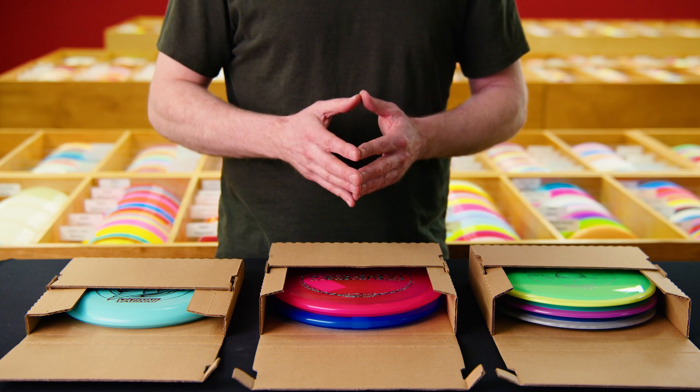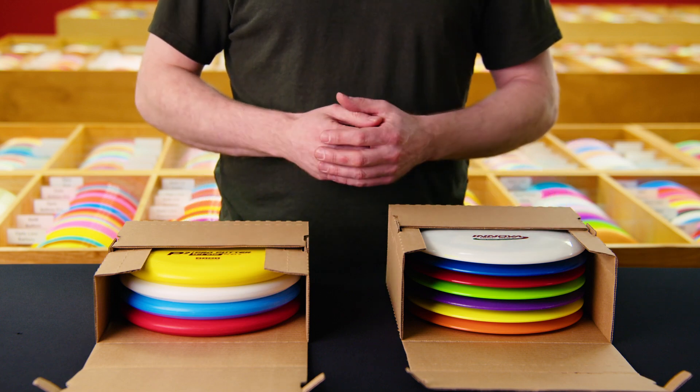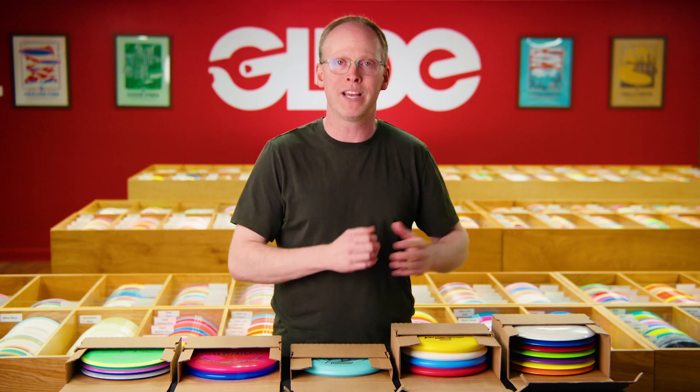In 2023 we started offering a new larger version of our box that holds between four and seven discs. So with just two boxes you can ship between one and seven discs.